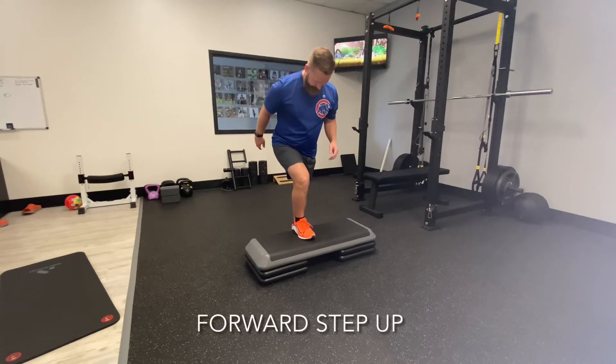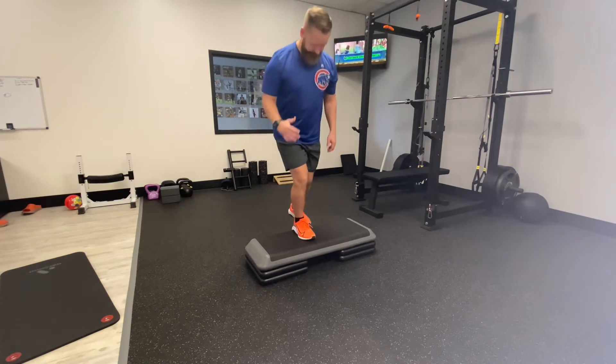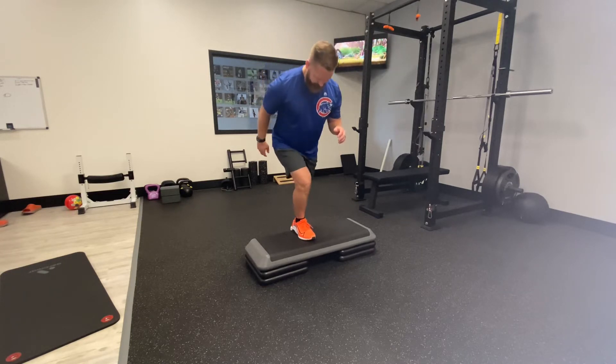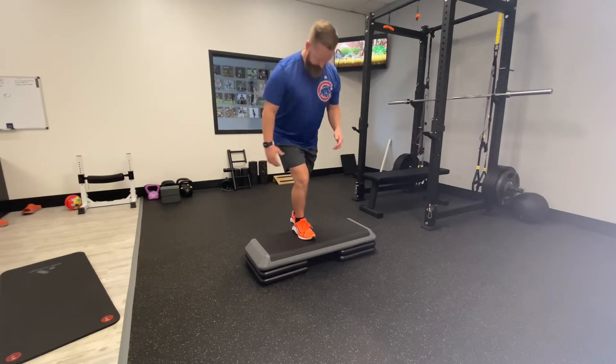For this step up, we're going to get a slightly higher box. We're going to feel the front leg loaded really well. Make sure you maintain your back toes off the ground so it's just the front leg driving you up.